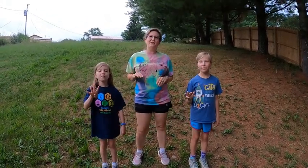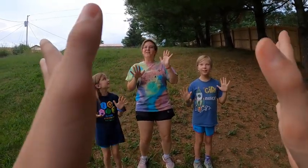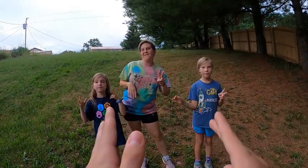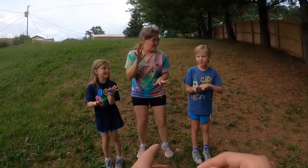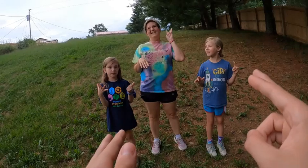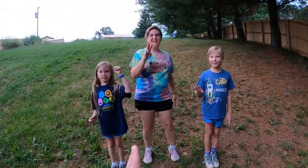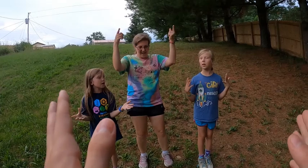One little, two little, three little snowflakes. Four little, five little, six little snowflakes. Seven little, eight little, nine little snowflakes. Ten snowflakes on our tongue. [Repeated verses:] One little, two little, three little snowflakes. Four little, five little, six little snowflakes. Seven little, eight little, nine little snowflakes. Ten snowflakes on our boots.